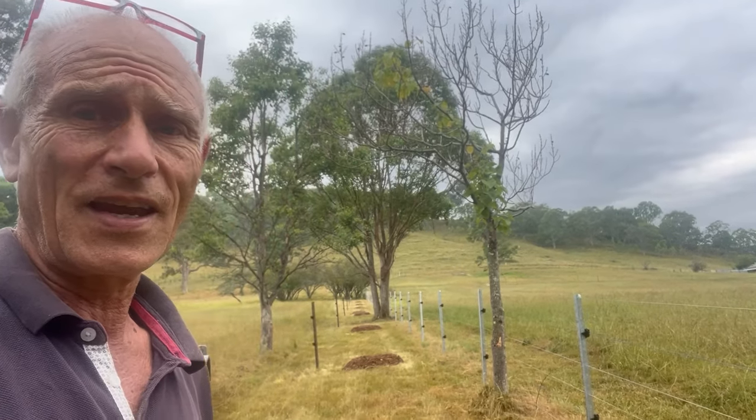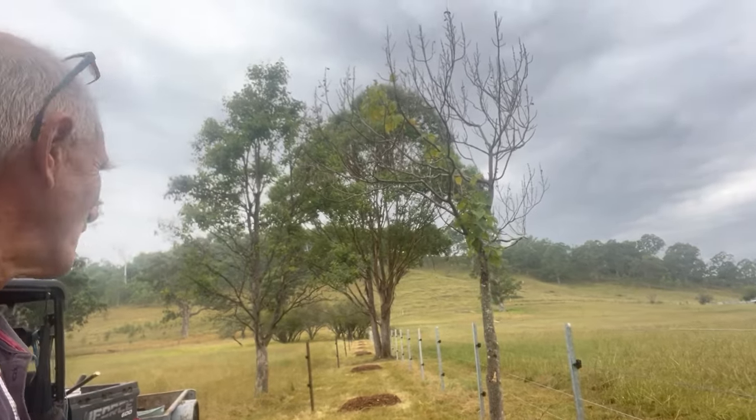Welcome back to Stony Creek. Apologies — Tania is sick at the moment. She's got laryngitis, so she can't do the intro this week. But I just thought I'd show you what I'd finished off on setting up for the trees and in this new section of fencing. I'll flip it around so you can watch.